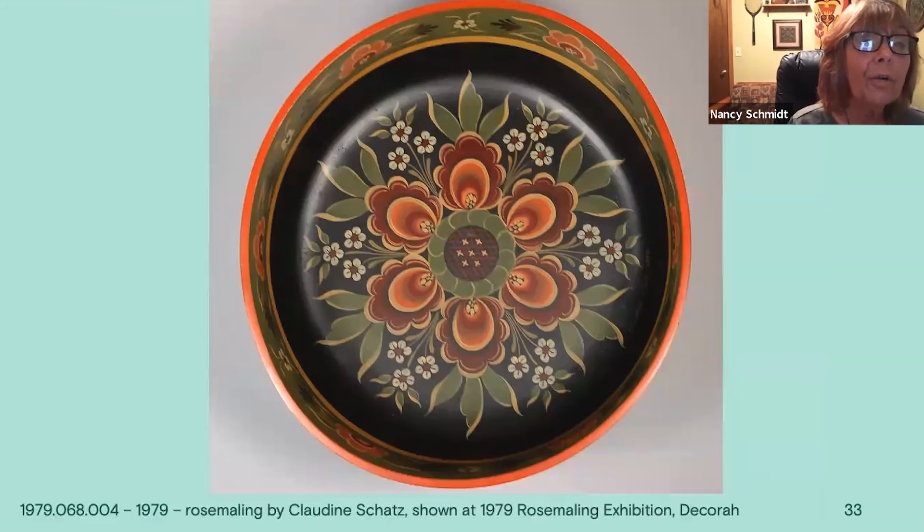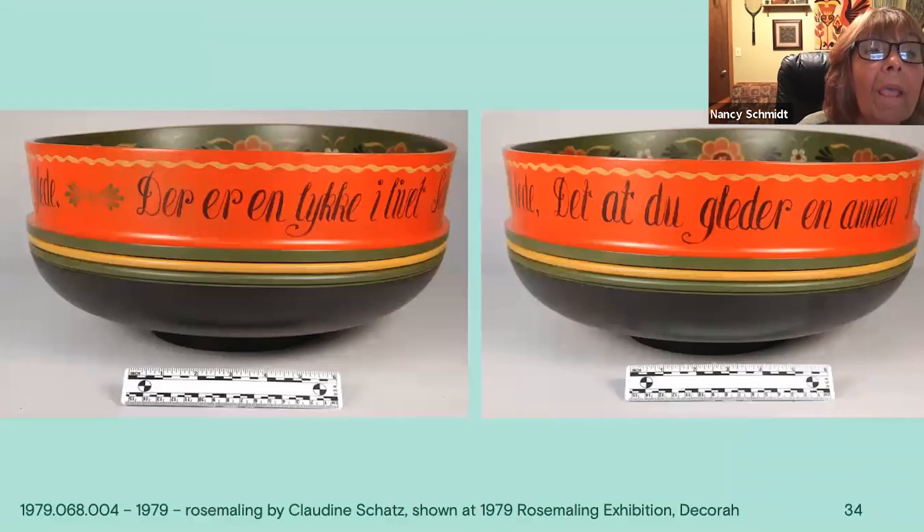Now these are newer ones. This is Claudine Schatz, who I think of as a Hallingdal painter — you can really see the Hallingdal influence on the flowers, though she does have the little S to the leaves. This is her interpretation of Valdris. The sides are very simple with lettering and different colors in the bands.